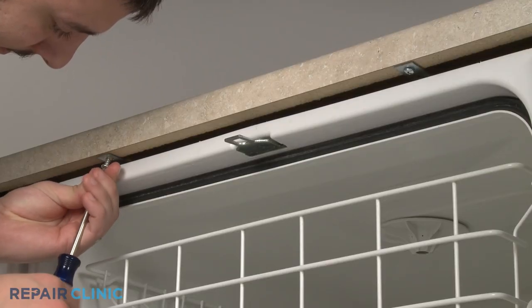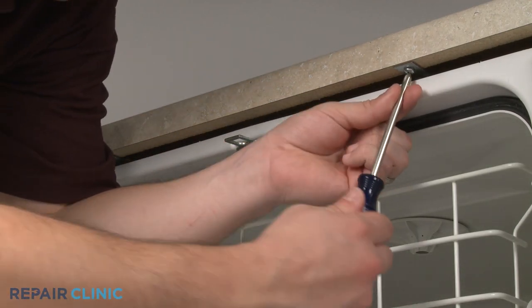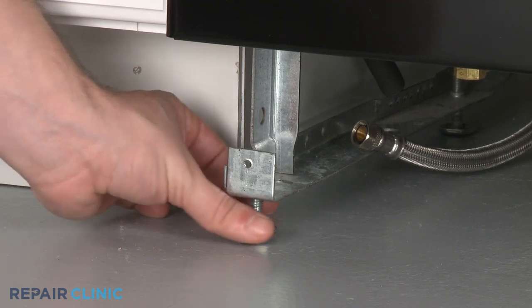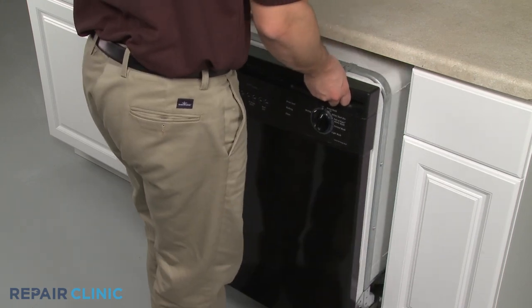Remove the mounting bracket screws and screw in the front leveling legs to make moving the appliance easier. Now, to avoid damage, very carefully pull the dishwasher away from the cabinet.